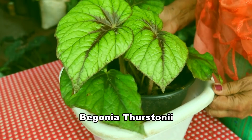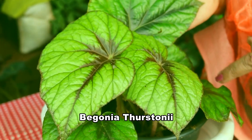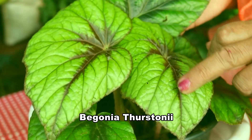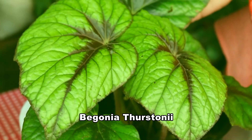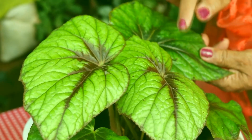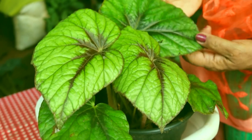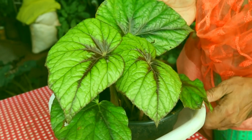This is Begonia tercone. Look at the colour combination — coffee colour in the middle and olive green on the sides. The grown-up leaves are darker green and the centre part is also becoming very dark; that is the speciality of this plant.